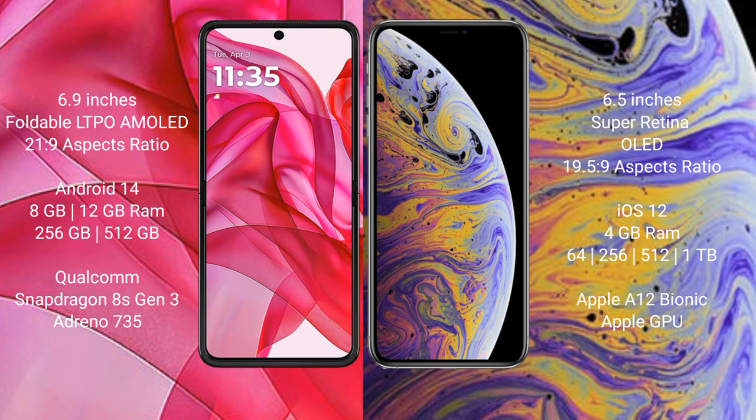The Motorola One 50 Ultra runs on Android 10 operating system. The iPhone XS Max runs on iOS 12. The Motorola One 50 Ultra comes with 8GB or 12GB RAM and 256GB or 512GB internal storage, powered by a Qualcomm Snapdragon 855 processor with Adreno 640 GPU.